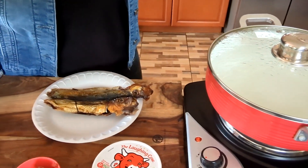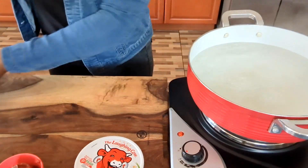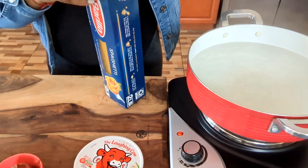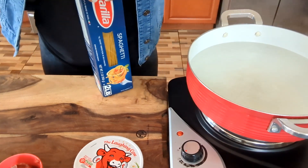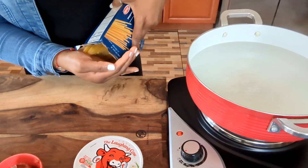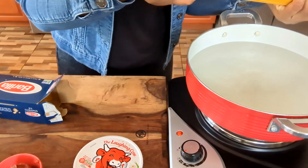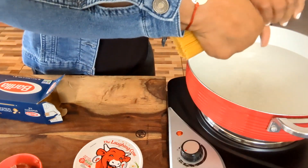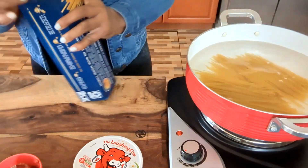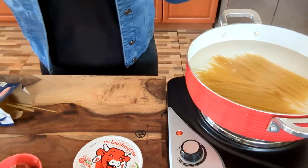My water is already boiling, so I'm going to add my spaghetti. For my herrings, I'm going to clean them up and then wash them real good, because they're very salty — there's a lot of salt in them. You have to wash them. I think that should be enough spaghetti.